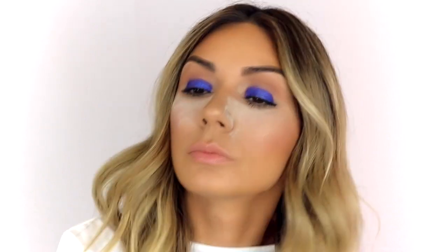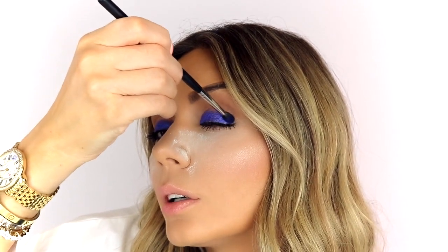I'm going to use a detailed brush — this is Morphe M506, one of my favorite brushes ever — and go into the smaller areas of my eyes, right near the tear duct on both sides and the outer corners.